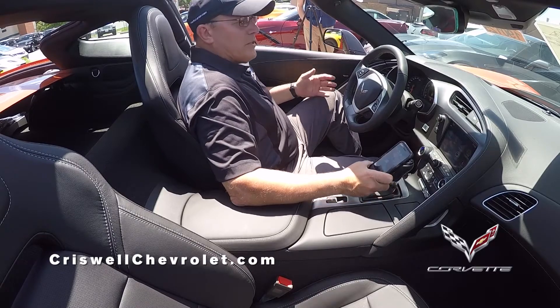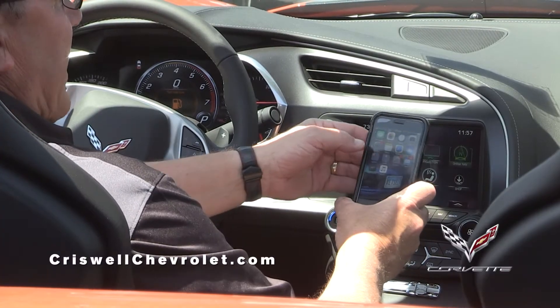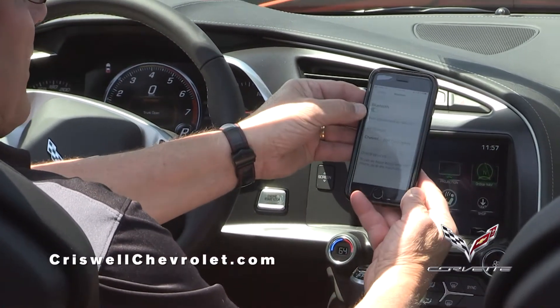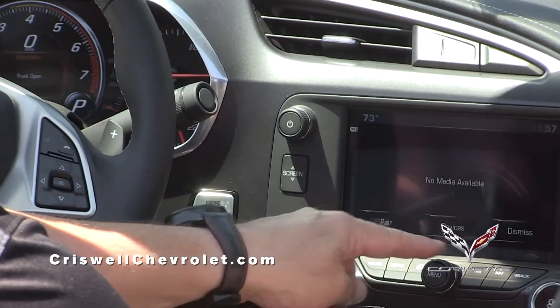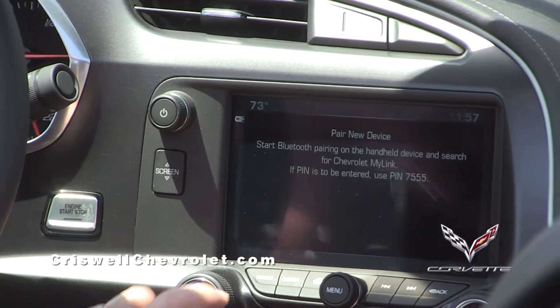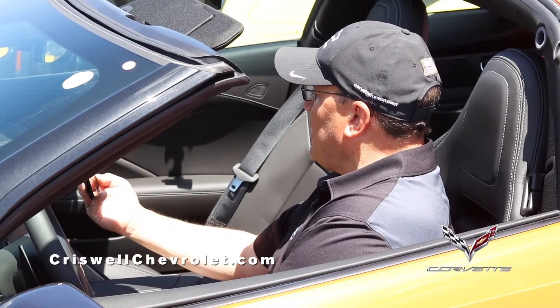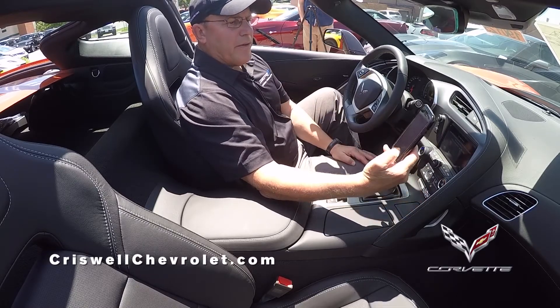First thing we're going to do is set up your phone for Bluetooth. You go to settings on your phone, go down to Bluetooth right here, and then hit media on the dashboard here and press pair. It comes up Chevrolet MyLink, you hit Chevrolet MyLink, it's searching, and at the same time it's going to be able to pair your device.